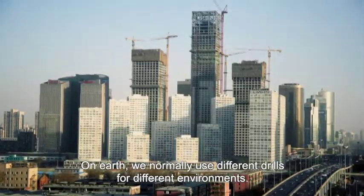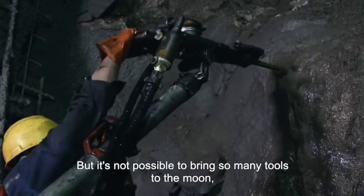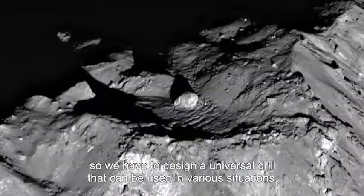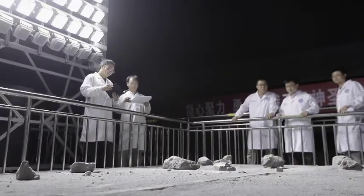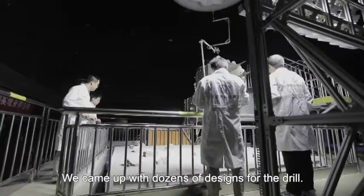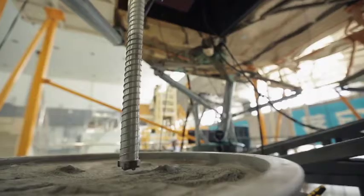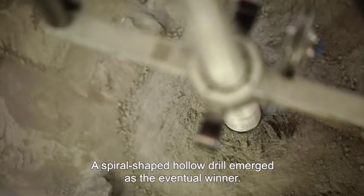On Earth, we normally use different drills for different environments, but it's not possible to bring so many tools to the moon. So we have to design a universal drill that can be used in various situations. A spiral-shaped hollow drill emerged as the eventual winner.